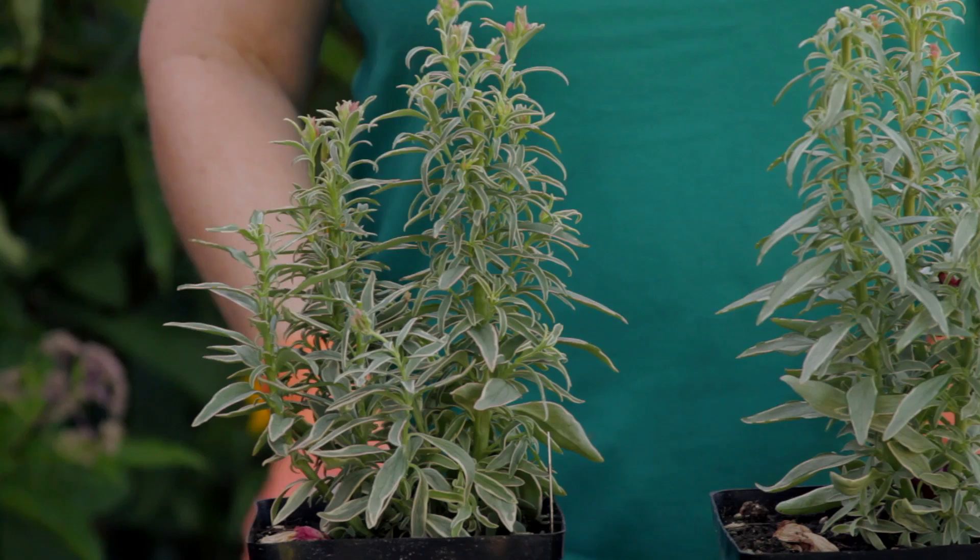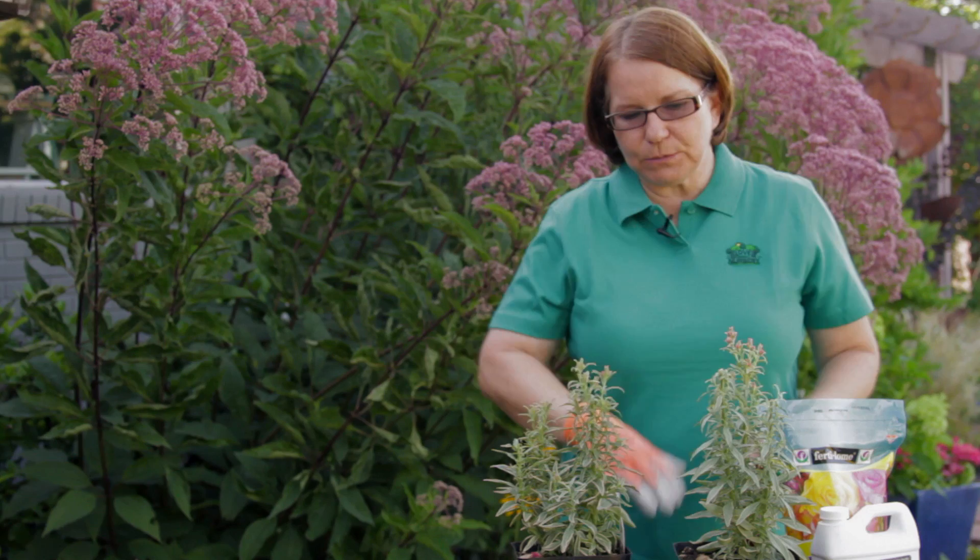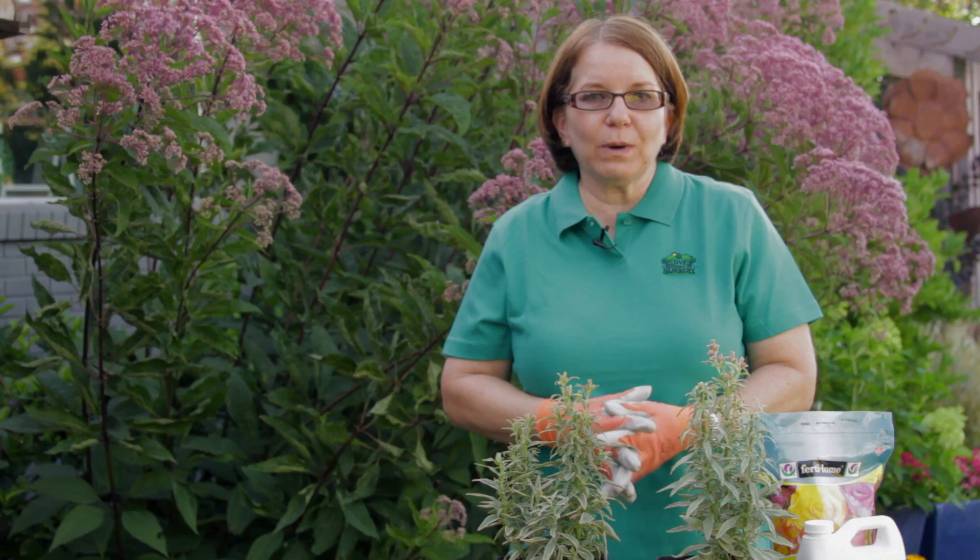Throughout the summer you want to keep applying fertilizer — a granule or a liquid. Whenever they seem to slow down a little bit, give them a shot of fertilizer, or make it a regularly scheduled thing every month or so.